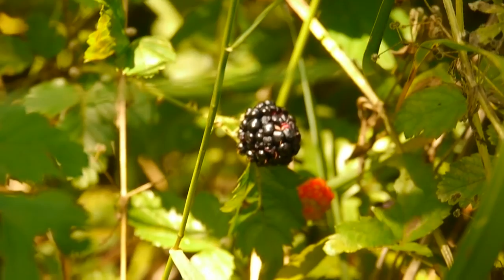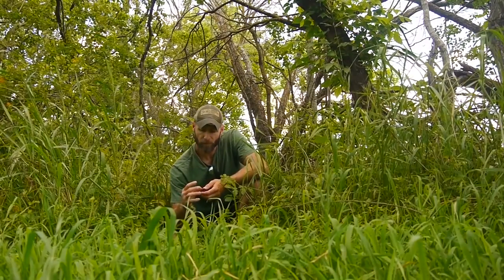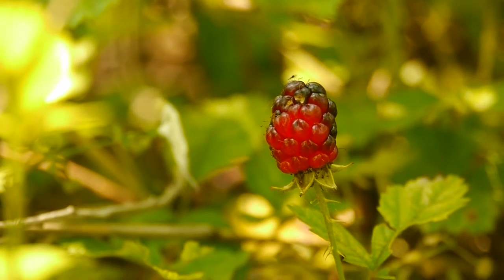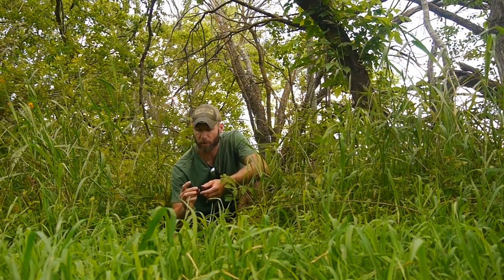Try to harvest the dewberry when it's black, when it's really dark purple. If you try to eat the red ones, they can be eaten, but don't eat them in large quantities. They're really tart and they'll give you a stomach ache if you eat too many. So try to harvest them when they're purple and you should have no issues.